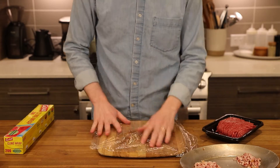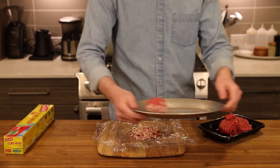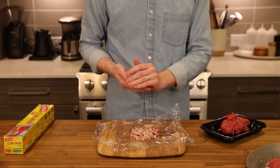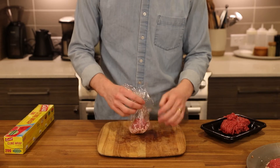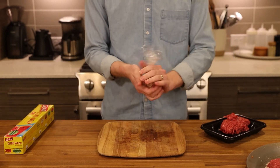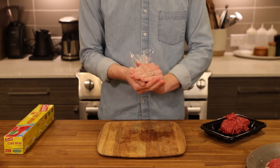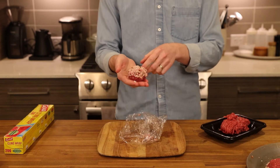We are now ready to prep our patties. We need a piece of cling film to lay our minced bacon on. From there, add a three-ounce ball of 80-20 ground beef on top of the bacon. Use the corners of the plastic wrap to combine the beef and bacon together into a ball. The bacon hemisphere is what we'll smash into the pan. Do this process with all of your patties, and then now would be the time to prep some toppings if you want them.